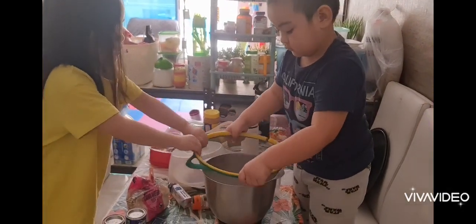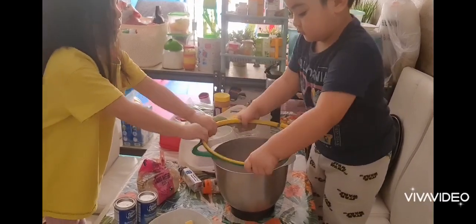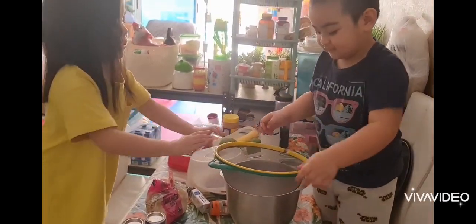Together, sift until it's finished. Good job!